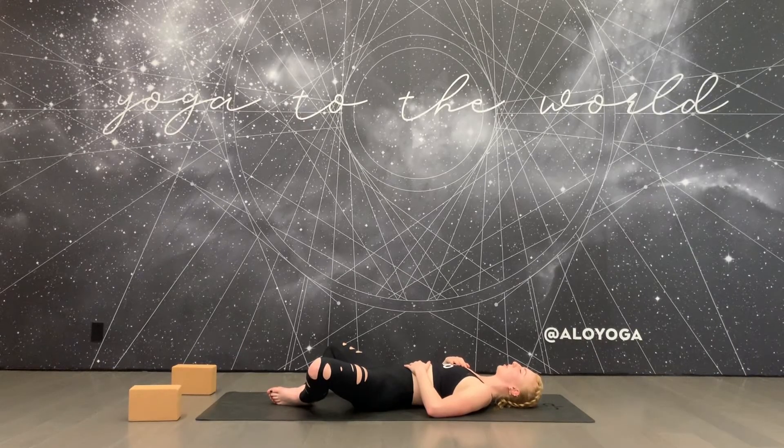Notice your heartbeat. Start to take note of any tension that you feel in the body. Supta Baddha Konasana is a gentle hip opener, so your hips might be the only things talking to you right now, and that is normal. Just breathe and let the mind settle.